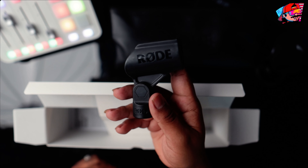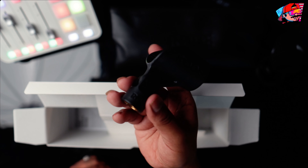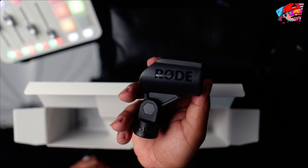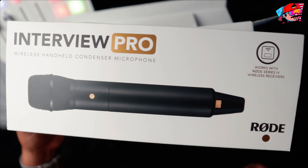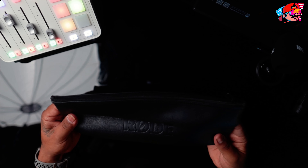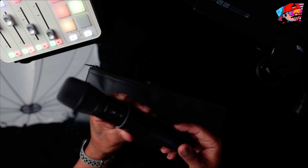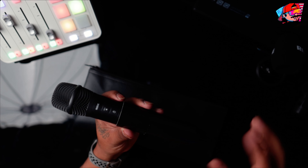I'm trying to use this Interview Pro with the iPhone for on-the-street interviews and get some new content going. It also comes with a mic holder, which is pretty good. Rode is very straightforward about their branding. And there's the box — glad to get rid of all the packaging. Opening the case now — a nice little case, though honestly I don't really use these cases once gear is set up in the studio. Here's the mic.